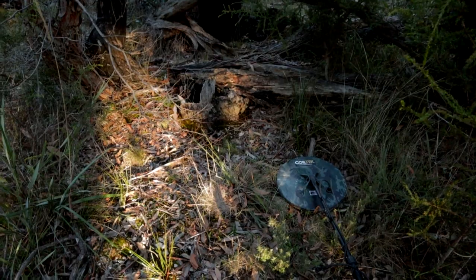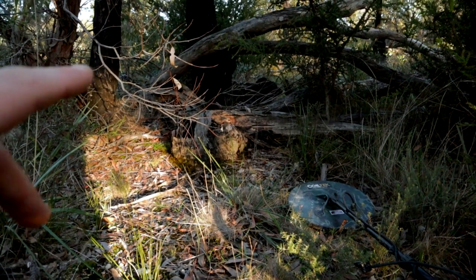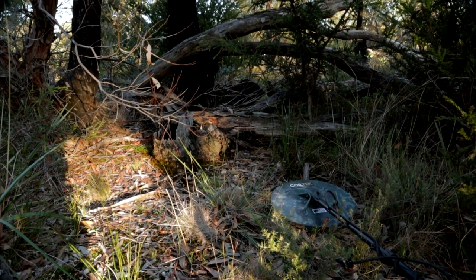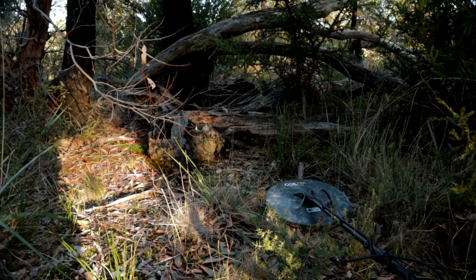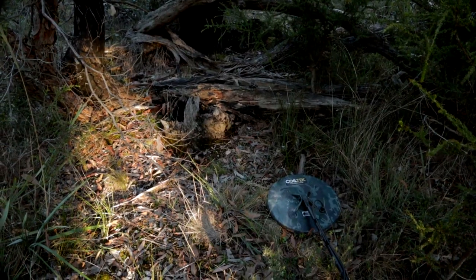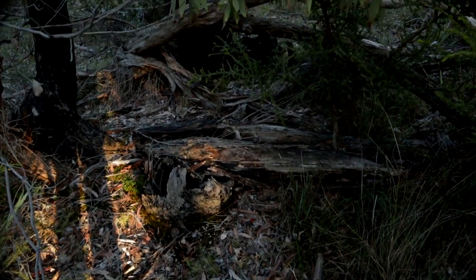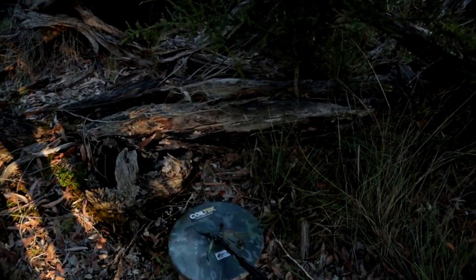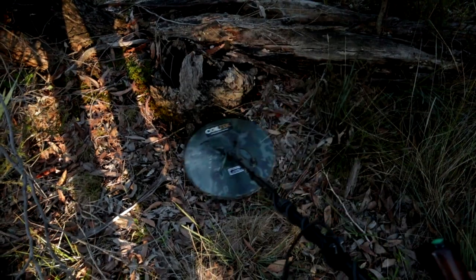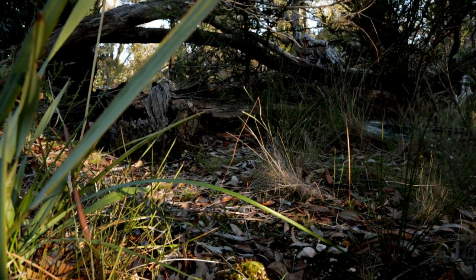Let's keep going and see if we can find some more. We have another target down here! I dug buckshot, then the next one was very close and sounded like it — I filmed the first one, filmed the second one, and didn't film the third. Have a guess what the third was. Anyway, here we go — nice sounding target, not surface, definitely below the surface. Let's get this one.